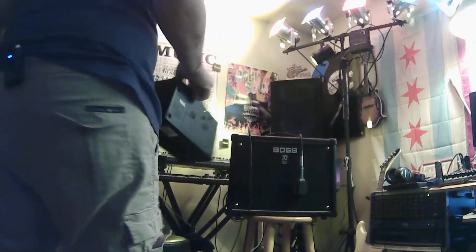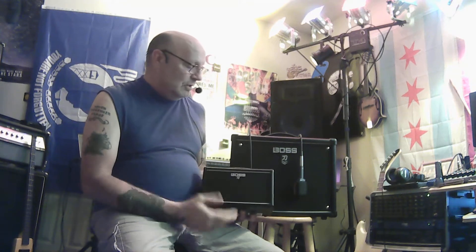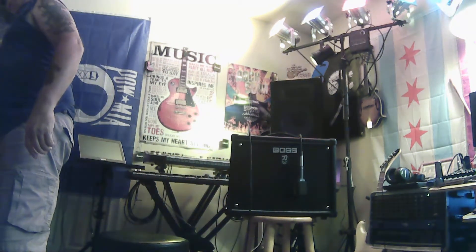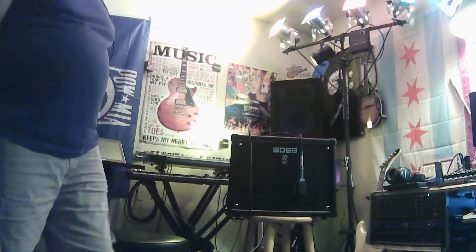I've had this little mini for quite a while and I really like it as just a little practice amp for sitting around and making some noise. This little thing sounds pretty good — I reviewed it a few years back with my Paul Reed Smith guitar. I am impressed with it, but I cannot believe how good this little solid state amp sounds.